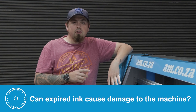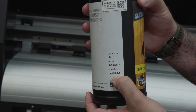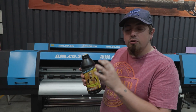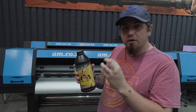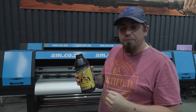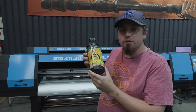Can expired EcoSolvent ink damage your machine if you pour it in? Yes, expired inks can cause damage to your printer as well as the printhead. Once the ink has expired, settlement starts to occur and you are going to incur lots of issues with clogging in your printhead, because the ink becomes segmented with thicker pieces that get clogged through your filter all the way to the printhead. Make sure that you are shaking it often and check your expiry dates before pouring it into your printer.